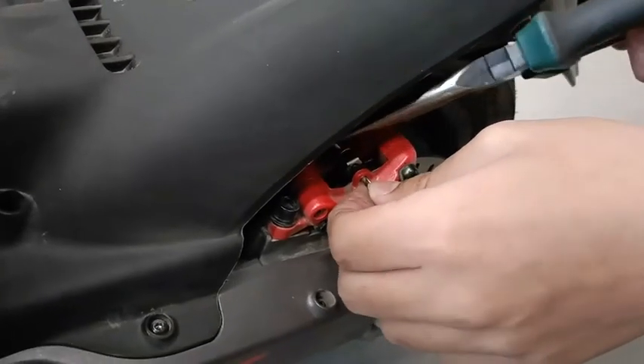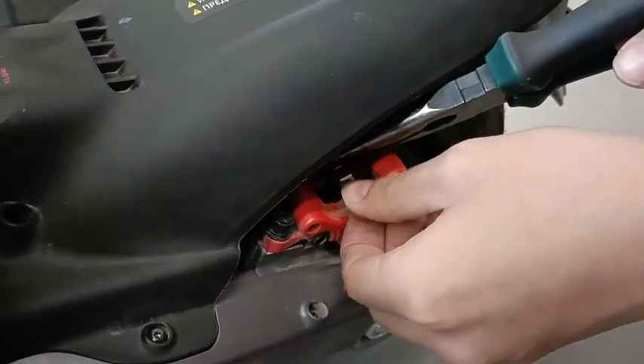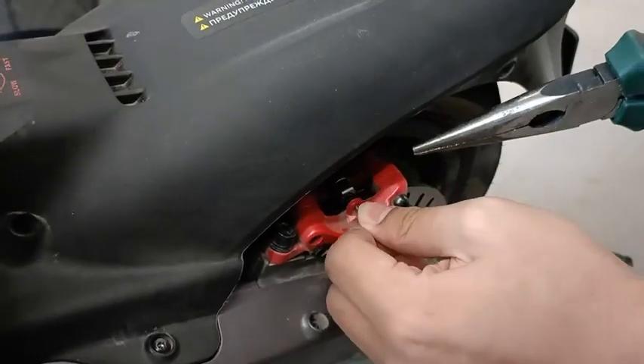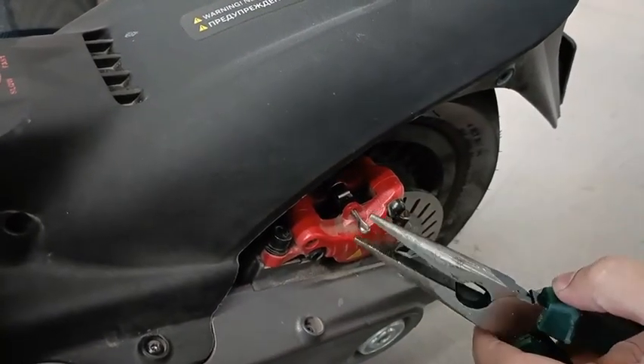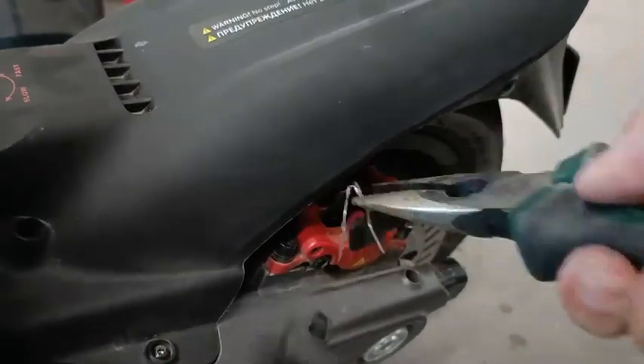So first we use the nose plier to straighten the locking pin. After the locking pin is straight, just use the nose plier to take out the pin and then clip out the brake pads.